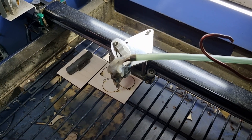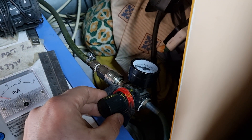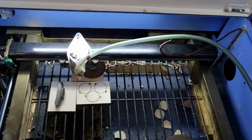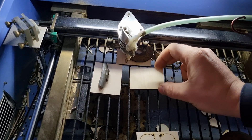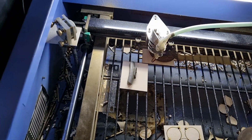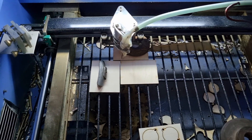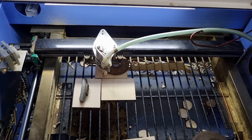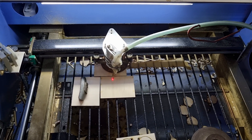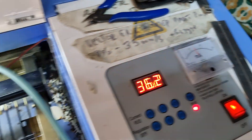I have an extraction fan running — you can hear the air now. I'll just stop it. I'm cutting plywood right now, 3mm plywood, at around 14 milliamps.